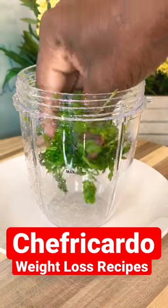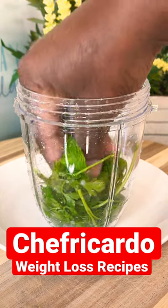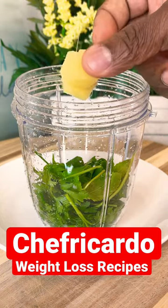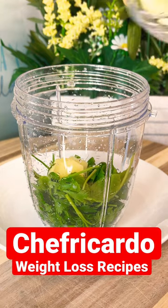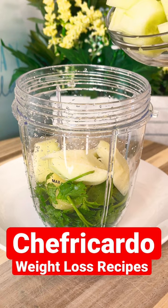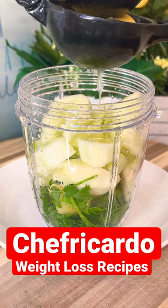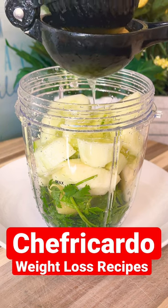We're using some flat leaf parsley into the blender, along with some fresh mint and fresh ginger. We have one green apple, and we're going to put in half of an organic cucumber. Then one teaspoon of lemon goes in as well.